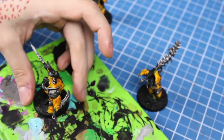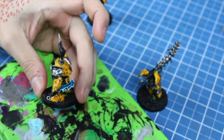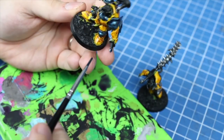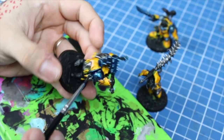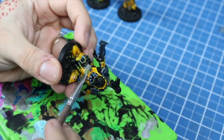Here is an easy trick to make your metallics more interesting: ink — blue ink in this case. The armor and weapons will receive a layer of it. The contrast from the cold blue tone will clash beautifully with the yellow armor and the green skin. And to finish the metallics, I'll drybrush the lighter silver again, and that will really make the blue pop.